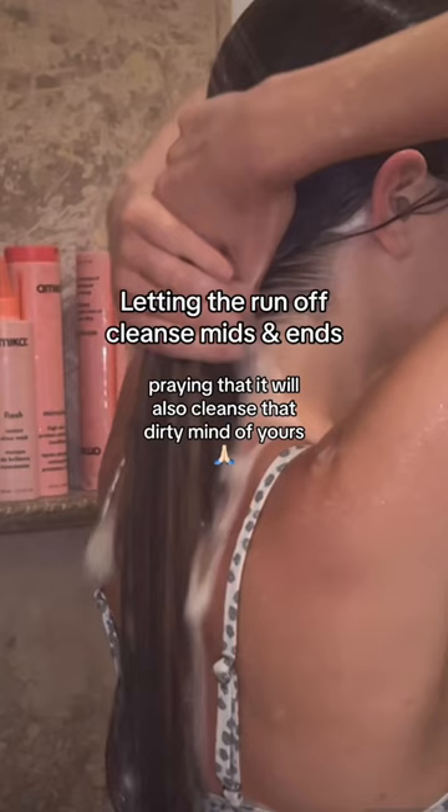Step 2: Always shampoo twice and be nice. Letting the run-off cleanse means that it will also cleanse the dirty mind of yours.